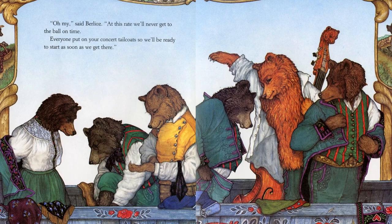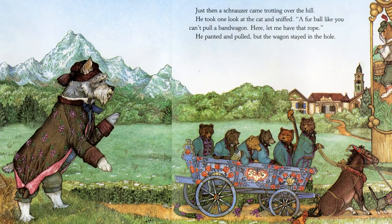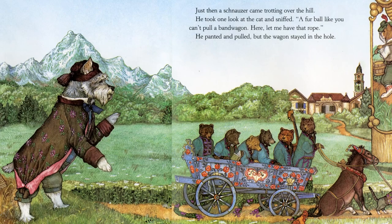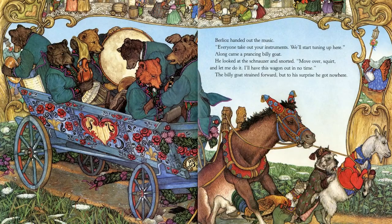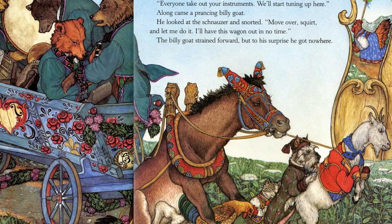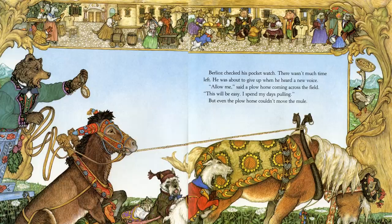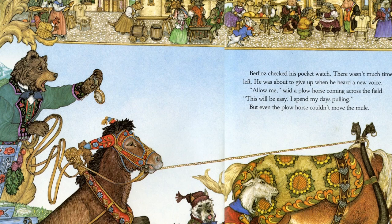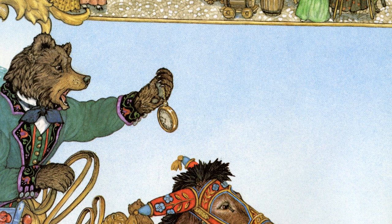'Everybody, put on your concert tailcoat so we can be ready to start as soon as we get there.' Just then a schnauzer came trotting over the hill. He took one look at the cat and sniffed. 'I'll bet a little cat can't pull a bandwagon. Let me have that rope.' He panted and pulled, but the wagon stayed in the hole. Berlioz handed out the music. 'Everyone, take out your instruments. We'll start tuning up here.' Along came a prancing billy goat who looked at the schnauzer and snorted. 'Stand aside, let me do it. I'll have this wagon out in no time.' The billy goat strained forward, but to his surprise, he got nowhere.